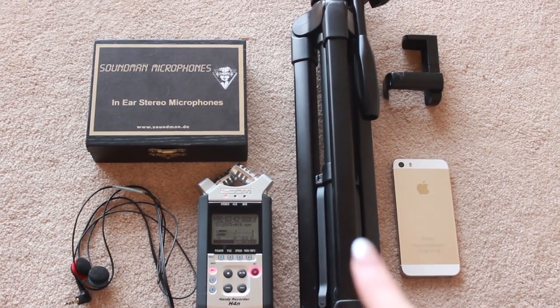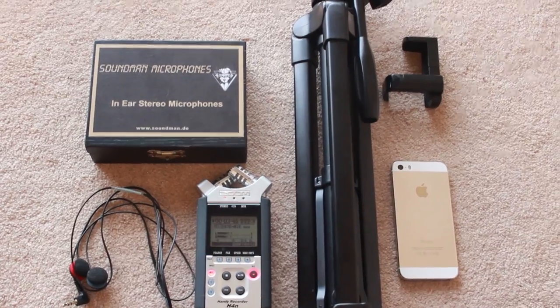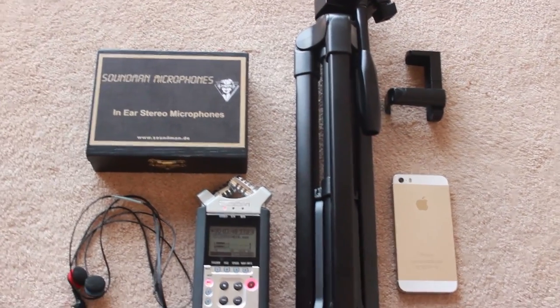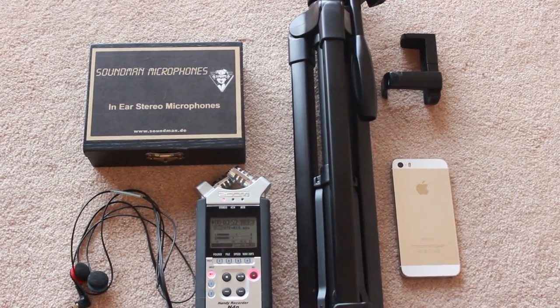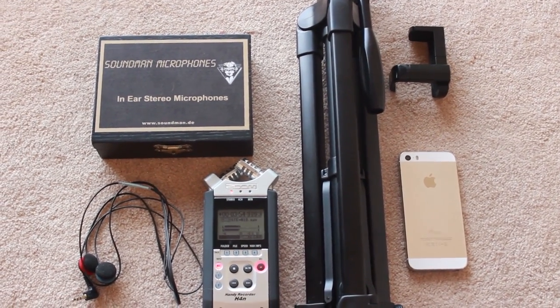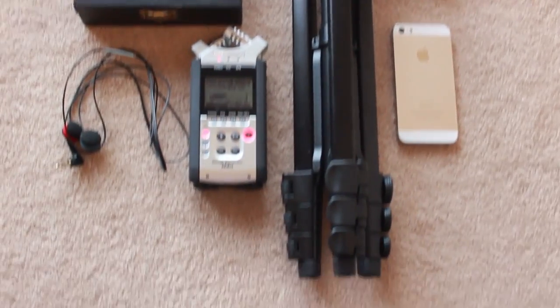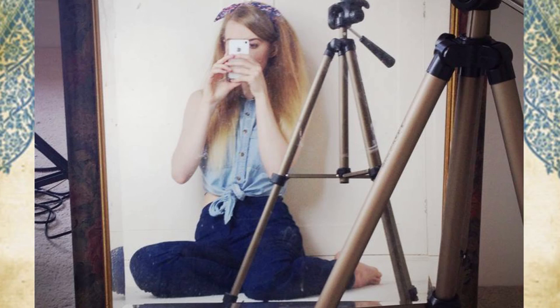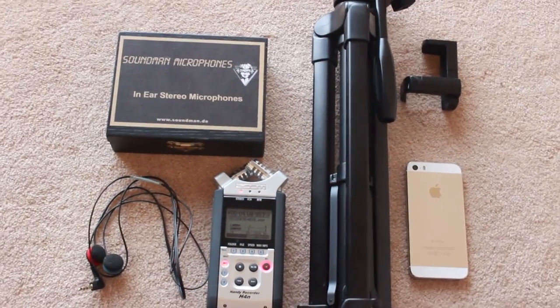The second thing you would need is a tripod, so that you don't have to hold the camera. These come very cheap — you can get them for about £10–15 online. They're easily accessible as well. They extend out, so you can adjust it to the height of your subject, and it makes it easy for you to film yourself.